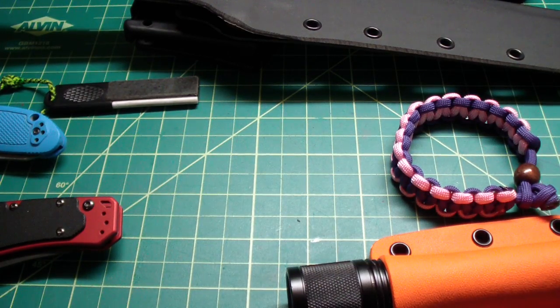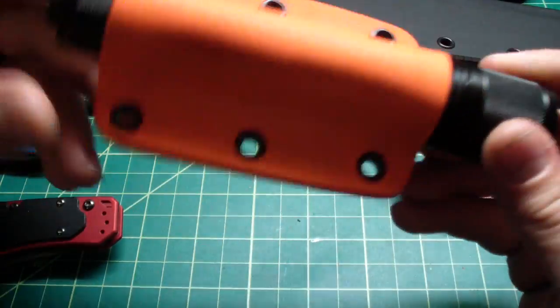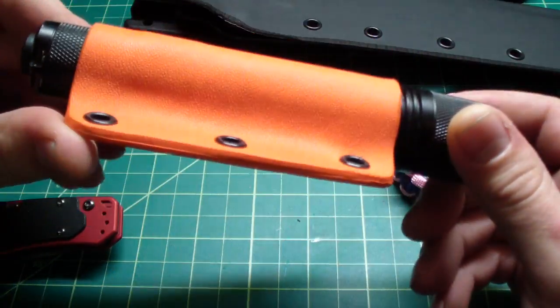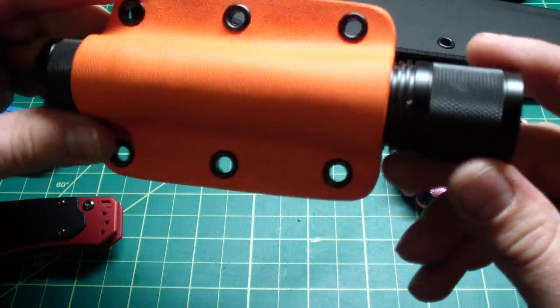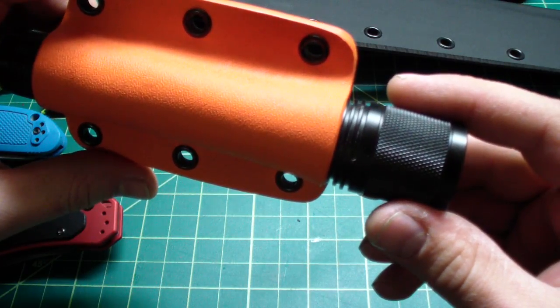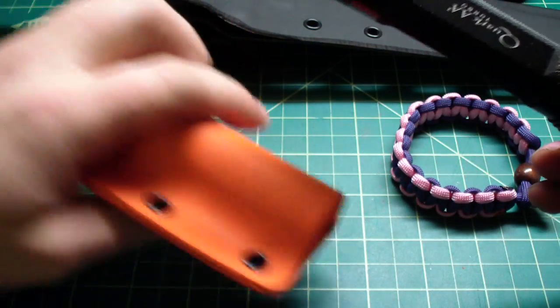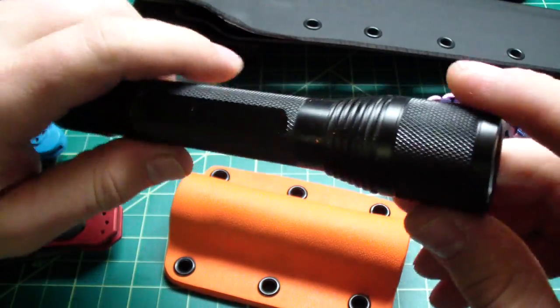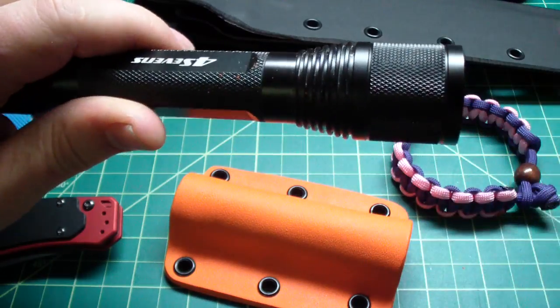Hey folks, how we doing? Got a couple things - one of the last sheaths for this year, just a couple more. This is a Kydex sheath for a horizontal carry for a Quark AA tool. It came out pretty sweet. There was a little problem because I didn't know this one is a turbo model.